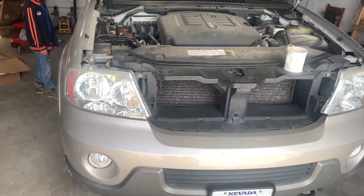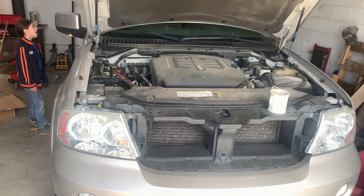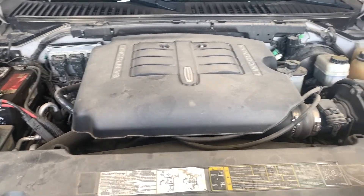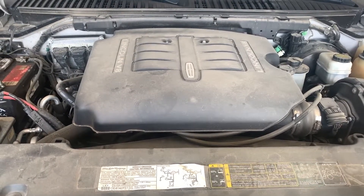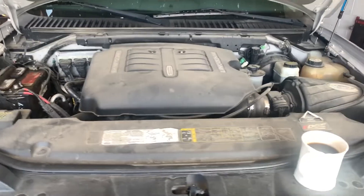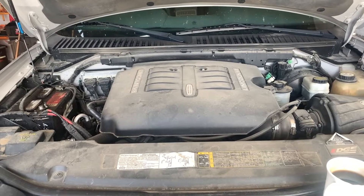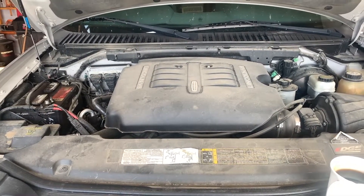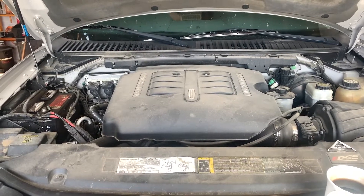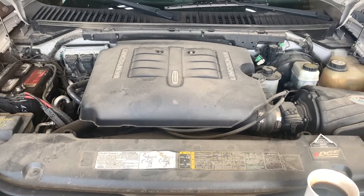We've got our 2004 Lincoln Navigator and we're going to start on the spark plugs, then get it up on jack stands to rotate tires, inspect the brakes, steering, suspension, ball joints, and tie rod ends. We'll flush and change as many fluids and filters as we can, and clean the engine when we're all done because I don't like dirty engines.